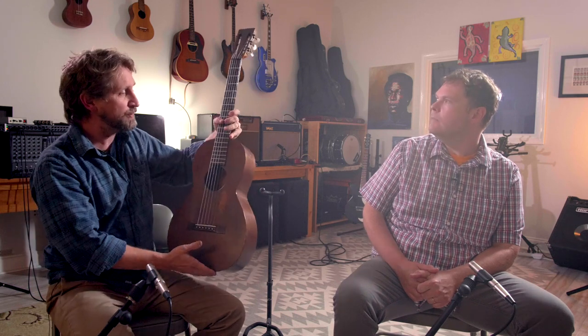Imagine being at the homeless camps of the Great Depression or the Dust Bowl — this is the guitar that everybody would have had. The cheapest Martin guitar, all mahogany. It's all original except for the tuners, but we have the original tuners. These fit right into the holes and this guitar has a beautiful sound.